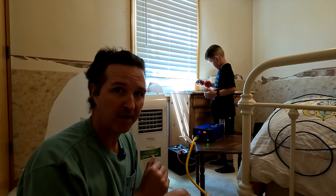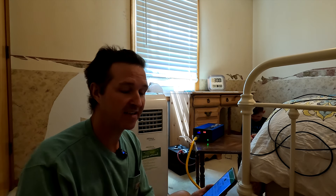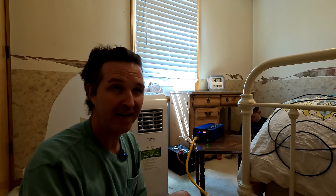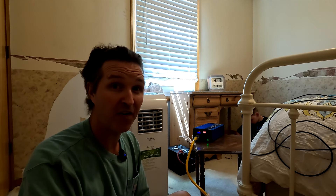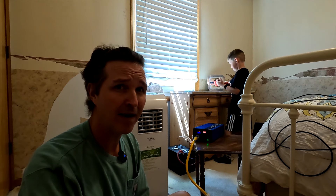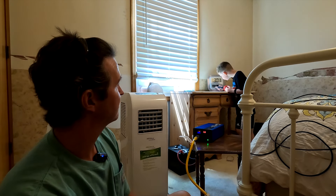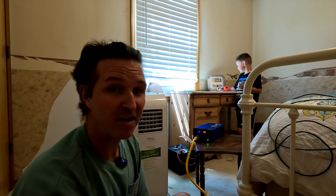After two hours of the air conditioner running on the 12 volt 100 amp hour lithium iron phosphate battery, the SOK app shows the state of charge is at 33 percent — it's gone down about a third since the last hour. It looks like we might get three hours of run time total. The temperature is 70.8 degrees, so the air conditioner is keeping this room nice and cool. I'll check back in 45 minutes.